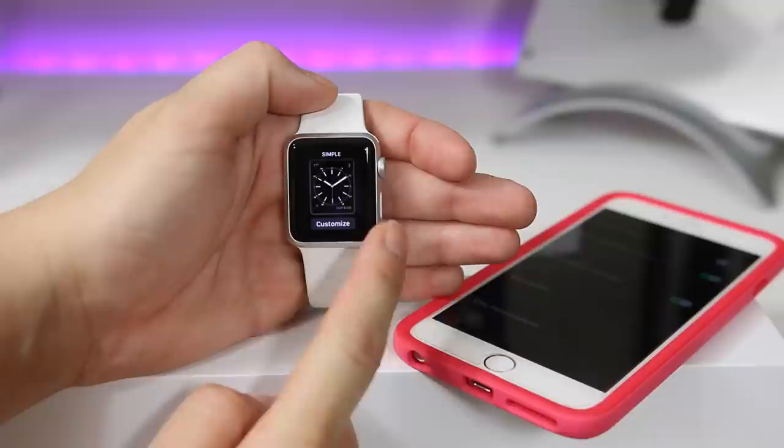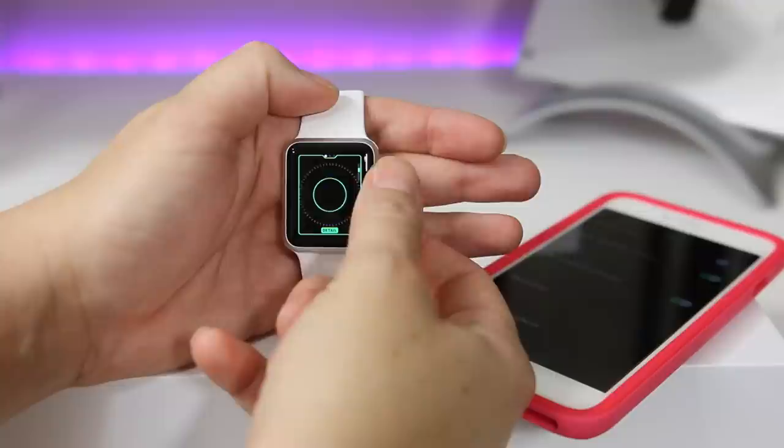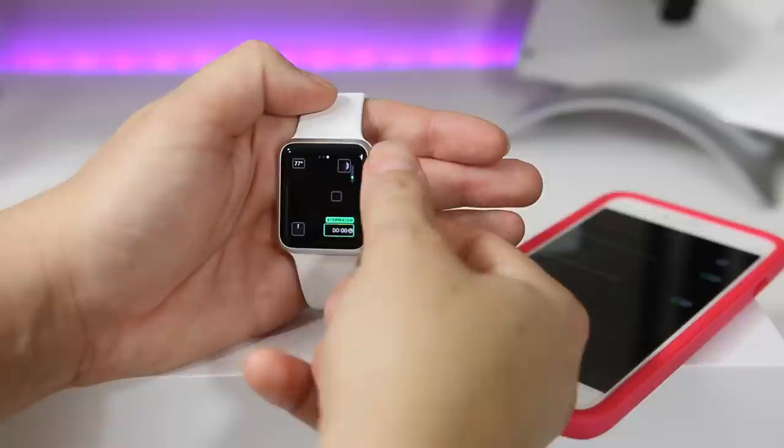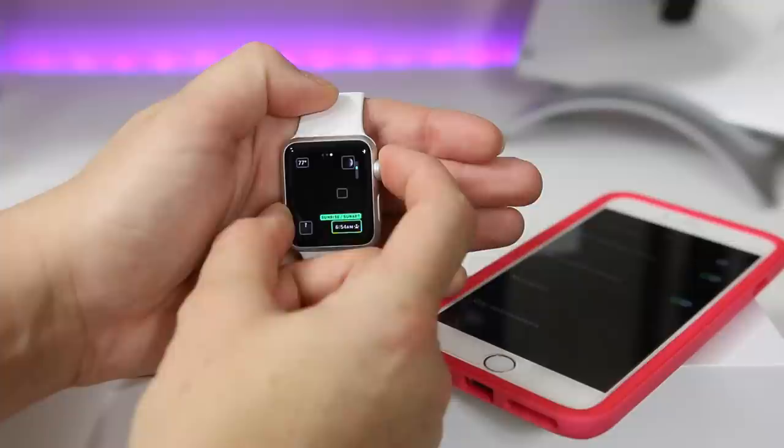Let's take a look at some of the other faces. As you turn the dial you can see the clock face changes — going from having a lot of information to very minimalistic. There's a color wheel on some of these that I'm not entirely sure what it does, but this particular one gives a very nice minimal look with no numbers.